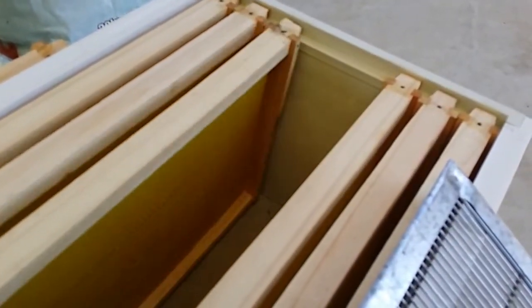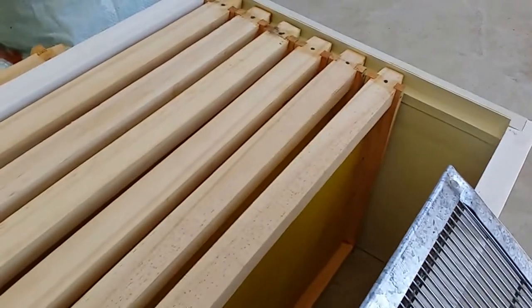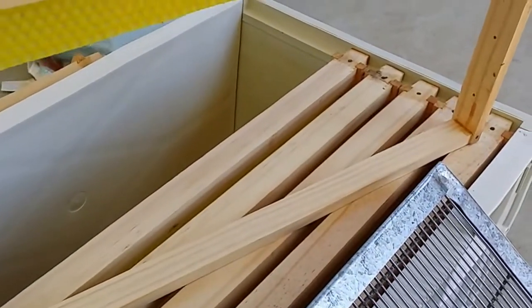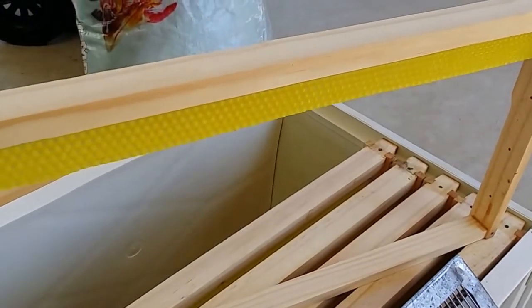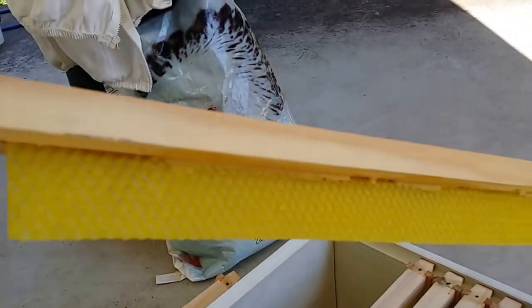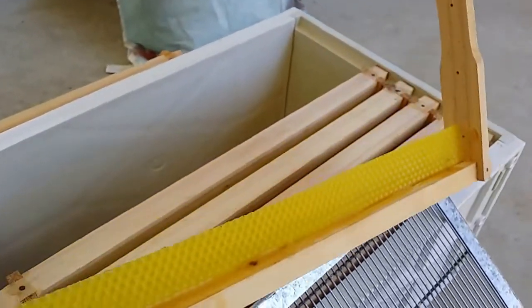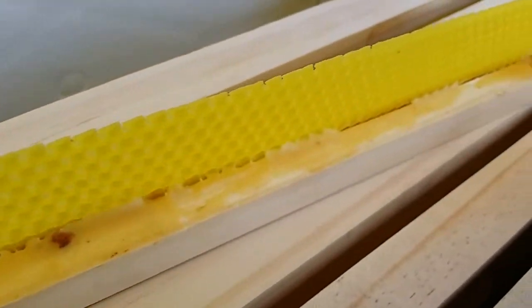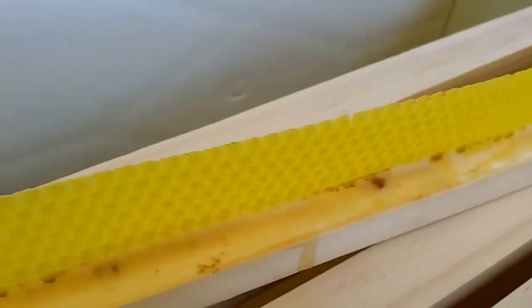I'm going to be putting in six brand new frames which I just built the other day. As a quick experiment, some of these are foundationless frames — they've got no foundation. All they have is a little starter strip at the top, which is actually made from a sheet of foundation. I just cut a little bit of foundation and use some hot melted wax to make sure it sits inside that groove.